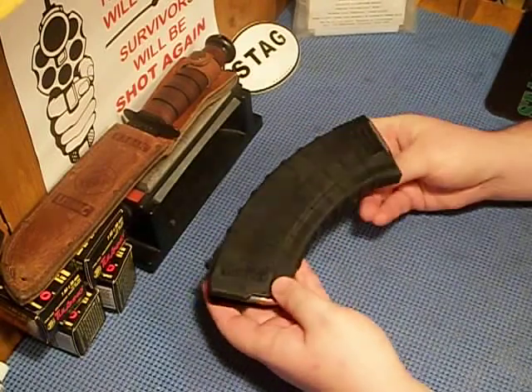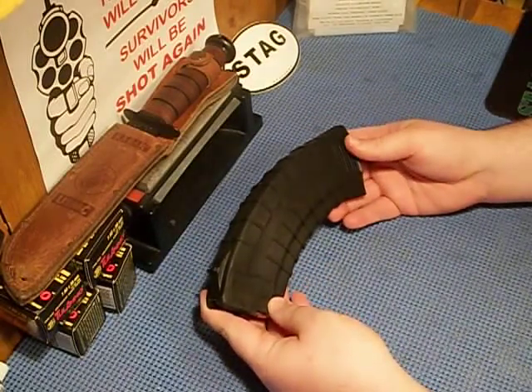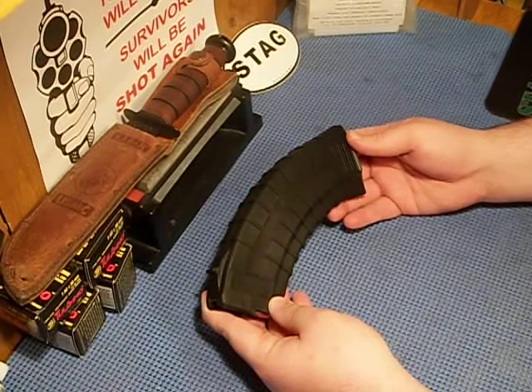Like I said, I own about ten of these right now. Now that I own another AK, I'm going to buy some more because you can never have too many magazines.